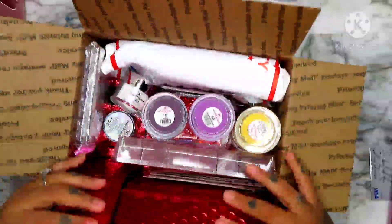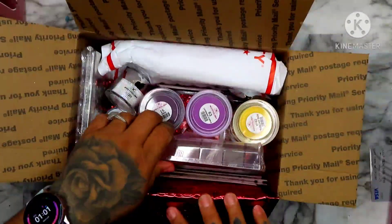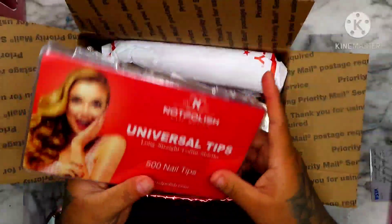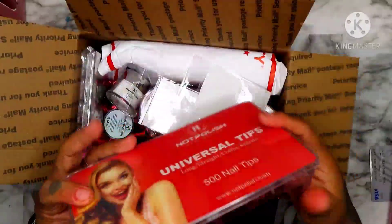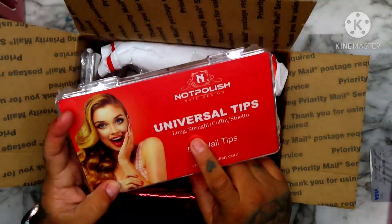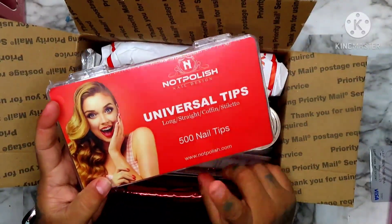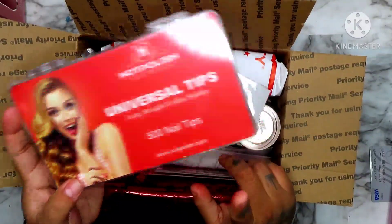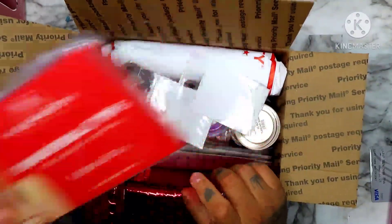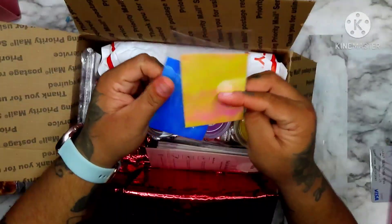So we got some nail tips. I like these — these are easy to use. These are the long straight coffin stiletto, so you could use these as coffin or stiletto. I like to use these on clients that ask for long stiletto or coffin.